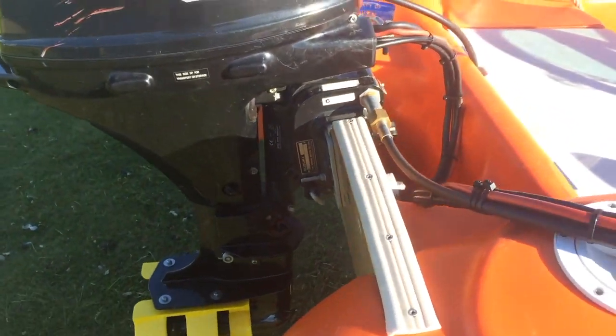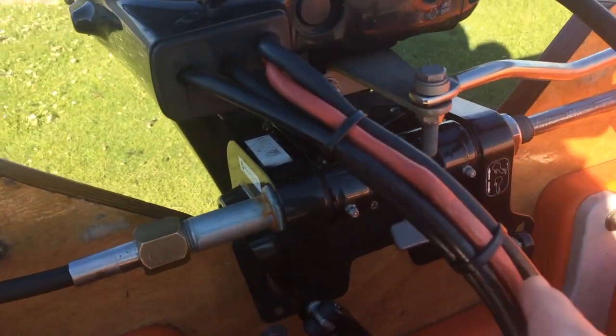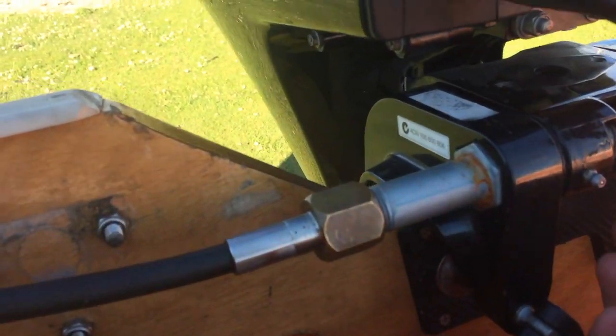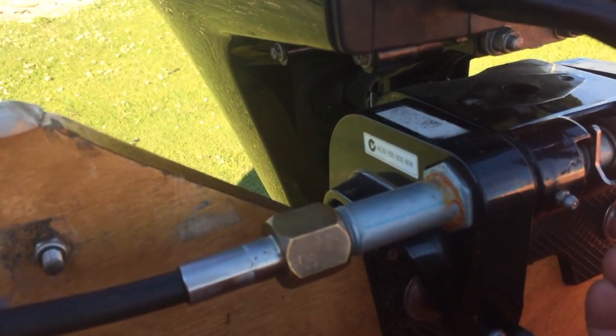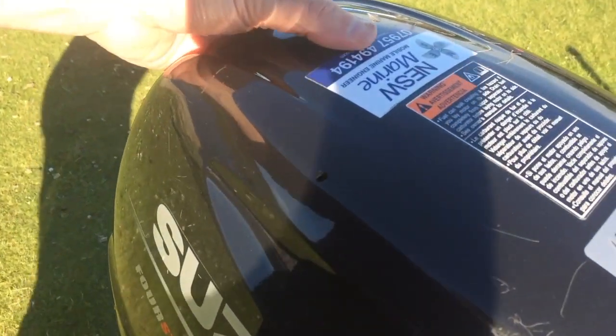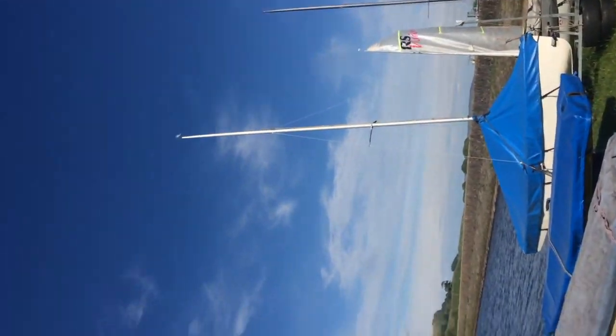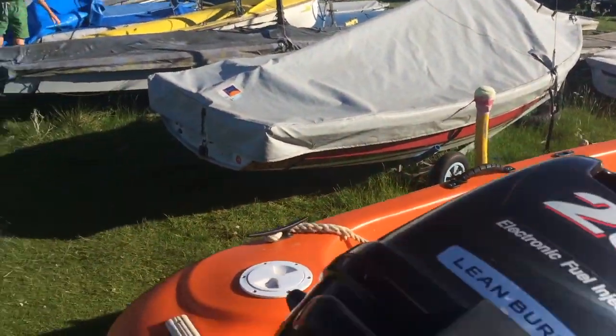Obviously for launching we need that engine up. So come back to the little T-switch and put it into the up position. Reach over the top and you'll hear the ratchet as the engine goes up — three times going up.